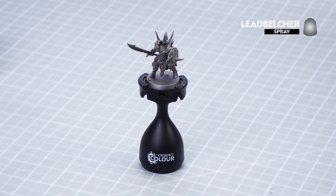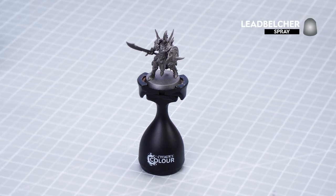Before we begin painting, the first thing we'll need to do is undercoat the model. As you can see here we've used Lead Belt, which is perfect for this particular colour scheme.